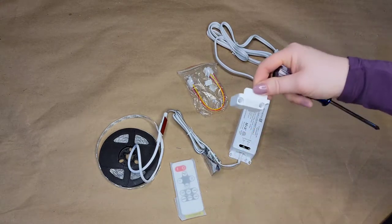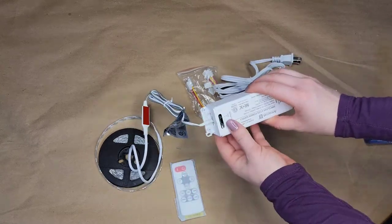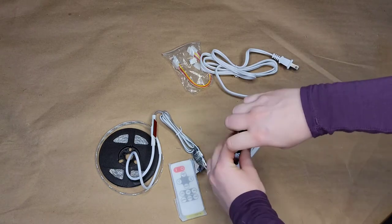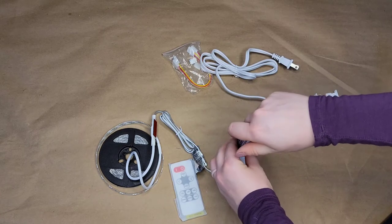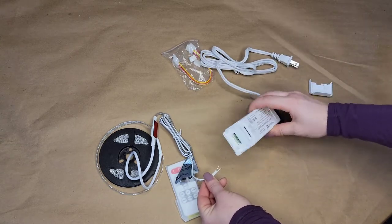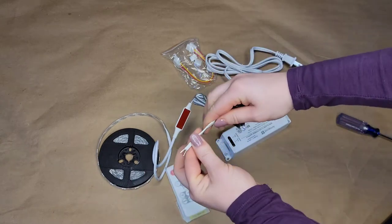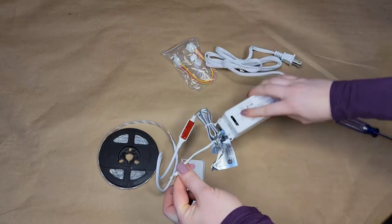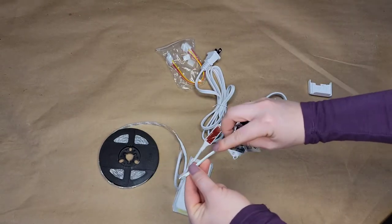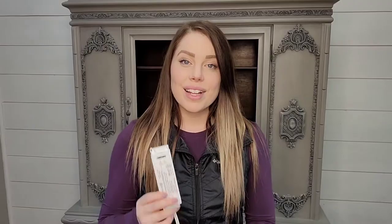Just like that, the little end cap pops off. I'll set that to the side. These wires are still held in by two more small screws, so I need to stick my screwdriver in there and unscrew those little Phillips screws. Just like that, it raises up enough to pull your negative and positive cable out. Don't worry about getting confused as to which cable is which — the power supply box tells you that gray is negative and white is positive.